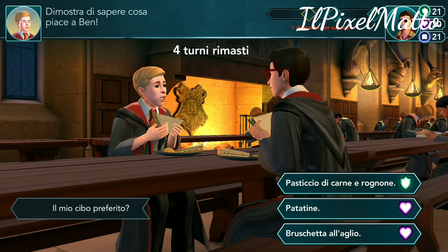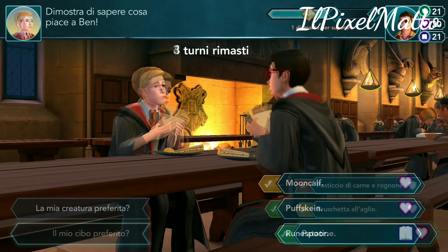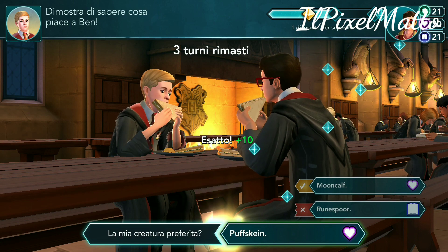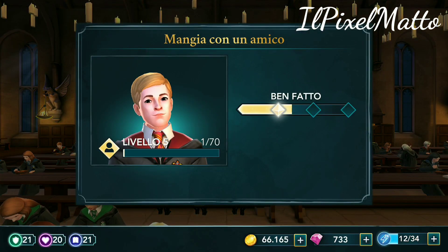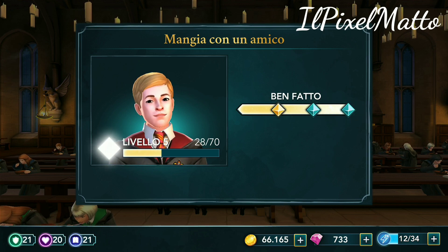Il tuo cibo preferito? Non ho più parità d'idea. Patatine? Bravissimo. Quindi ragazzi, mentre io finisco questa lotta di amicizia con il nostro caro amico Ben — chissà se è un traditore oppure no — abbiamo finito subito. Vi ricordo che qua sotto c'è il link, c'è anche il link per poter giocare da computer.